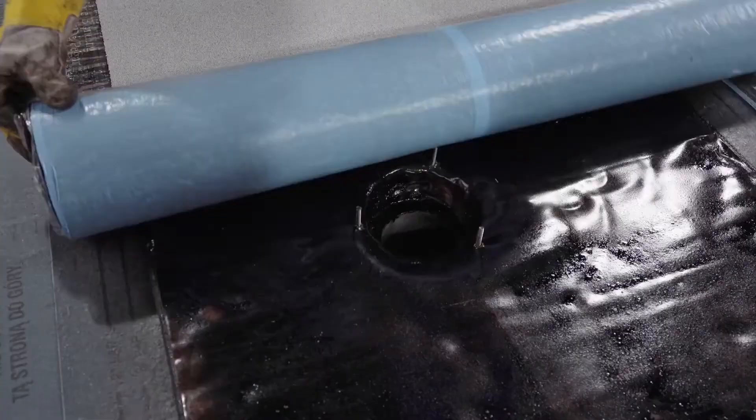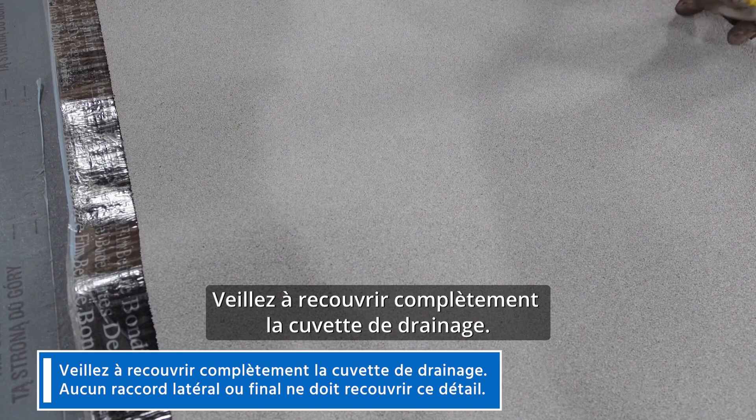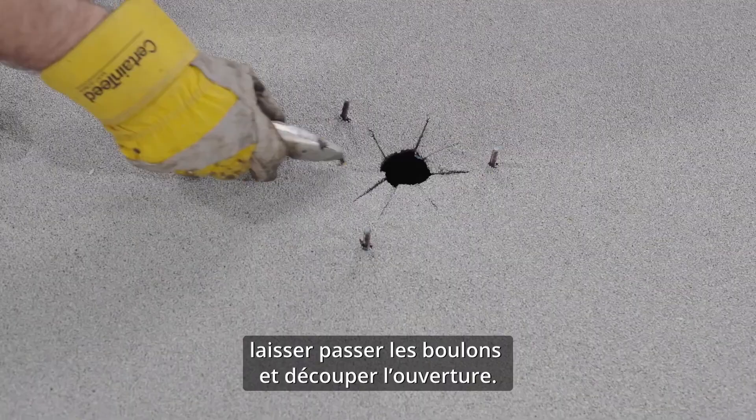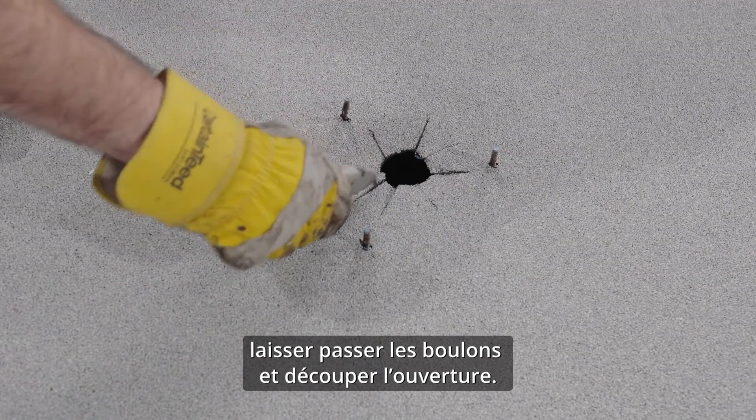Now you can install your cap sheet. Make sure you're completely covering the drain bowl — you don't want any side laps or end laps in the detail. Just like the base sheet, the fastest way is to roll out your membrane, allow the bolts to come through, and cut out your opening.